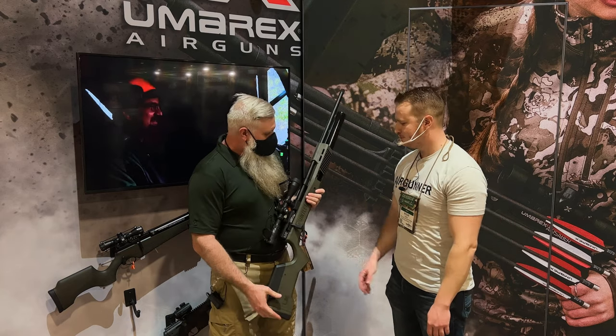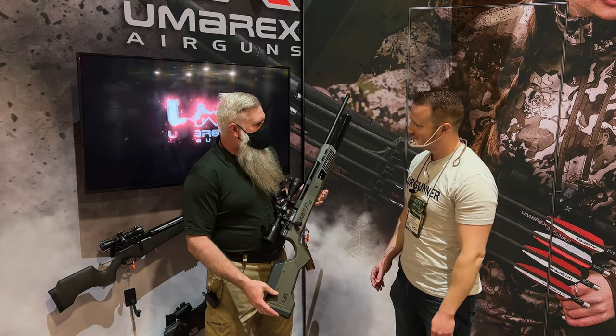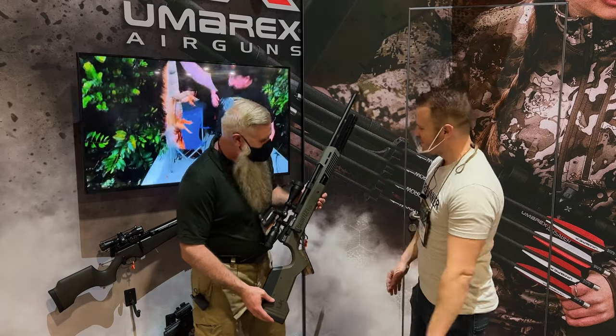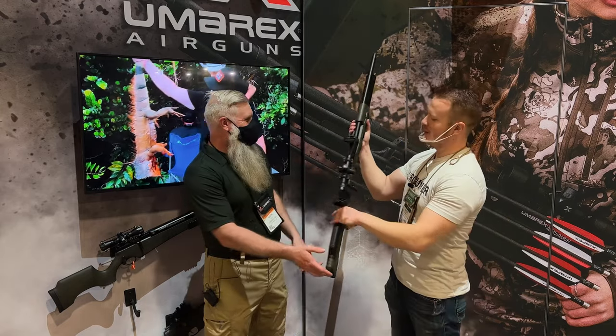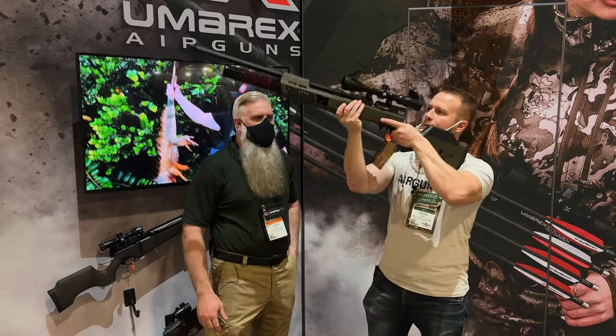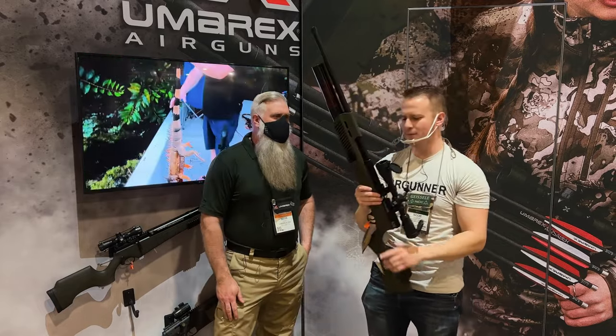Mark, what's next? Well, we got the 30 caliber Gauntlet too. So different color scheme on it to differentiate from the 25 and 22 caliber, a few other differences as well.